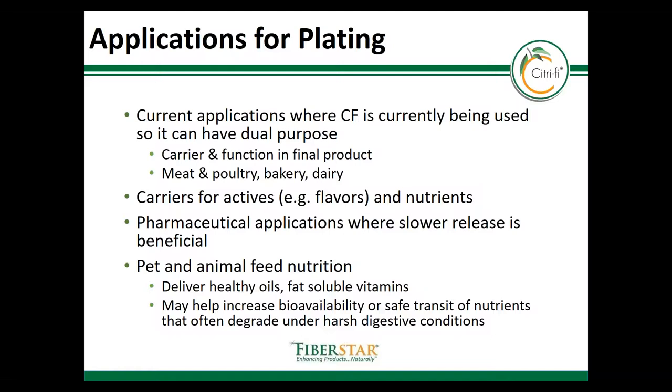Now we'll cover some applications where plating can be used, which includes nearly any application where an oil-soluble ingredient needs to be delivered as a powdered system. Citrify will not only deliver the oil, but it will bring its unique functionality into the system. In meats, for example, rosemary can be used as a natural antioxidant, plated onto the Citrify and mixed into an injected brine. The brine can then be injected and the rosemary distributed throughout the muscle of the meat or poultry. The Citrify not only holds the oil and distributes it throughout, but also can be used for increasing yield, reducing drip loss, and lowering cook loss — improving the quality and cost of the final product.